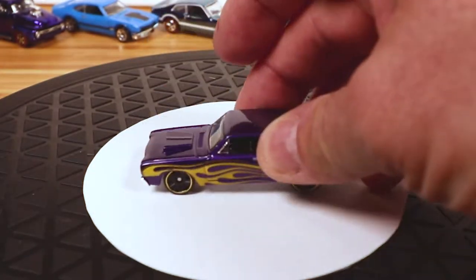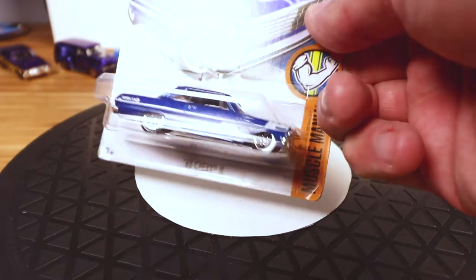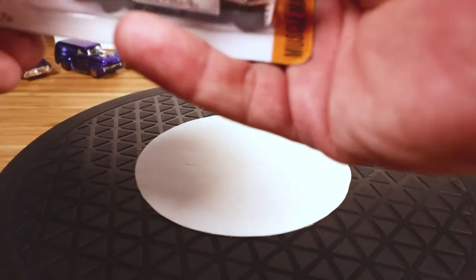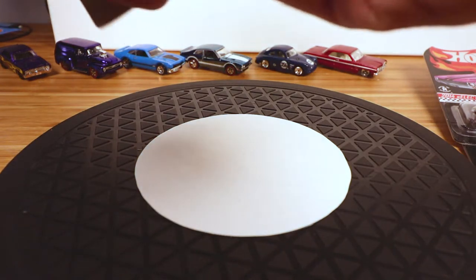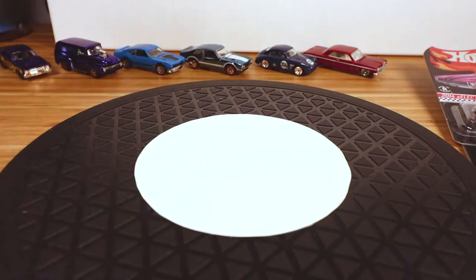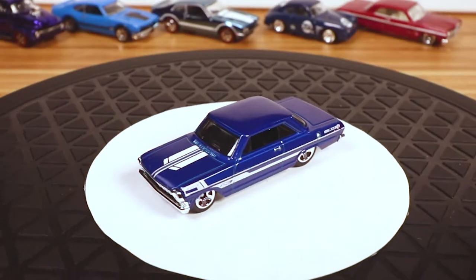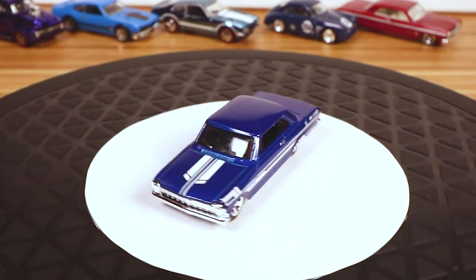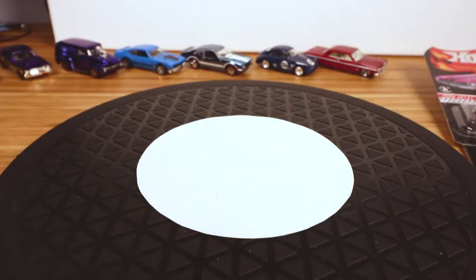Those wheels are gonna have to go. Same thing with this one — Muscle Mania '63 Chevy II, Chevy Nova. What I don't like about this is the tampos; I know some people love the tampos on this one. Let's pop that sucker out. I do love the paint color on it though — might have to do a tampo removal, a wheel swap, and paint the tail lights, because they're not painted in.